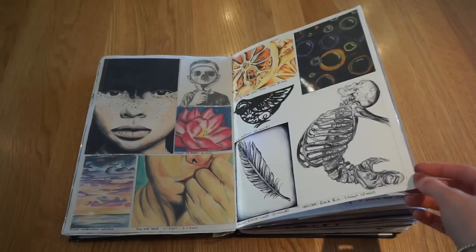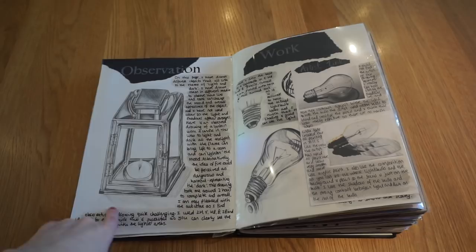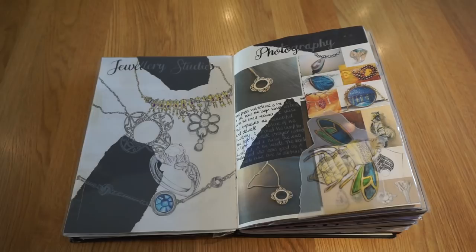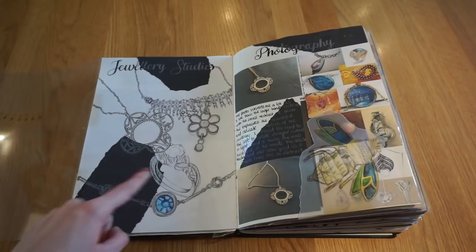Then I did some observation work. We had to do things linking to light — so light bulbs, candles and things like that. I chose to work from a lamp first using pencil, and then from a light bulb using fineliner, pencil, and biro, with some artist links of artists who have done light bulbs. Then our teacher wanted us to do a jewellery studies page, so I used a mixture of media: pencil for three pieces, biro for two, and a little bit of white pen.